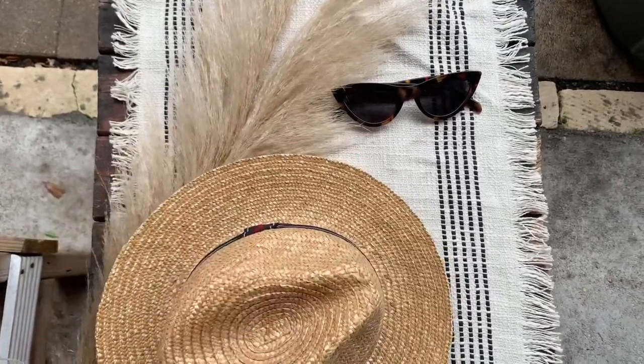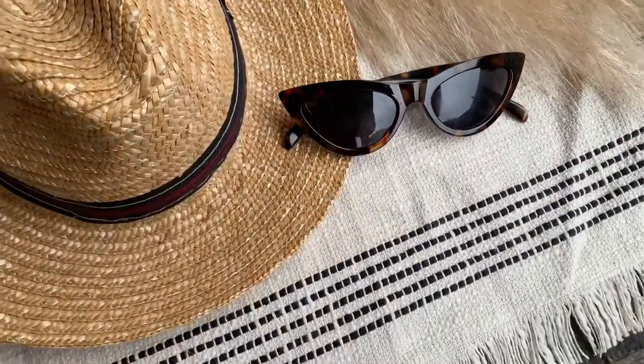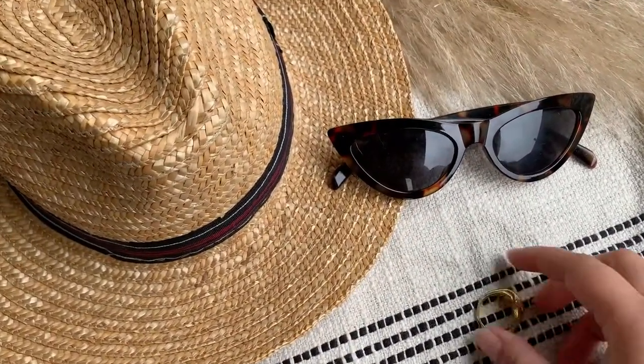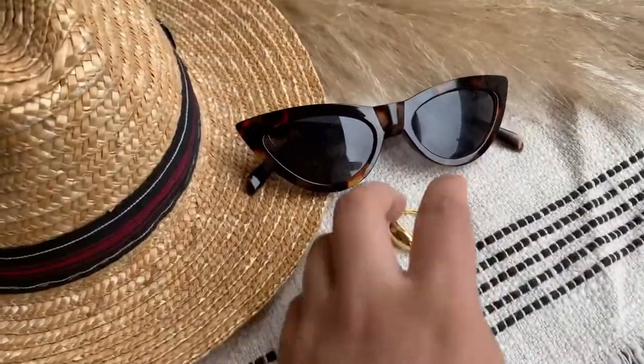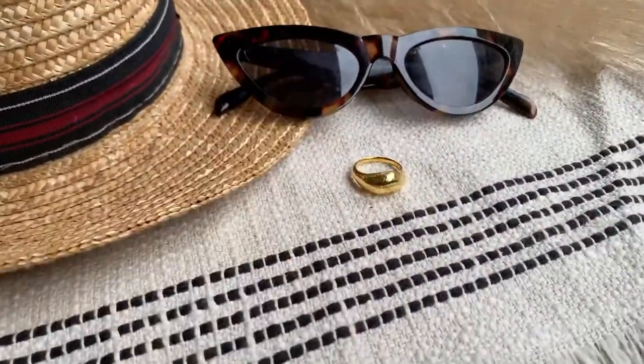Adding the pompoms really added the texture I was looking for. As you all know, neutrals are my thing, but it can be boring sometimes. Therefore, adding texture is an excellent way to spice up any photo. And sunglasses are a must — I love adding small props to my flat lays to keep things interesting and chic.